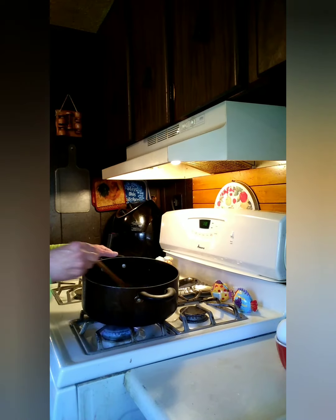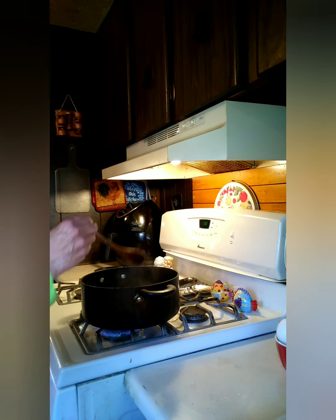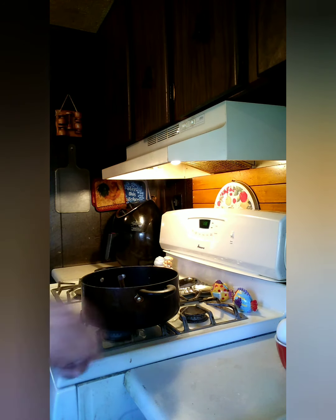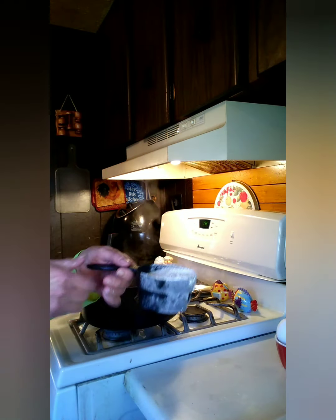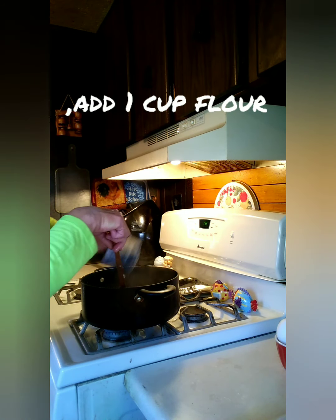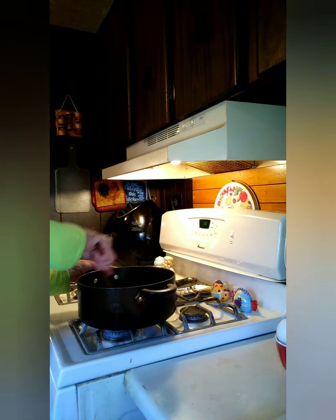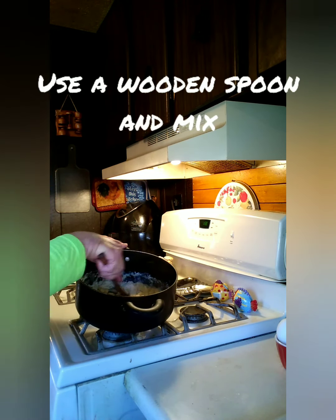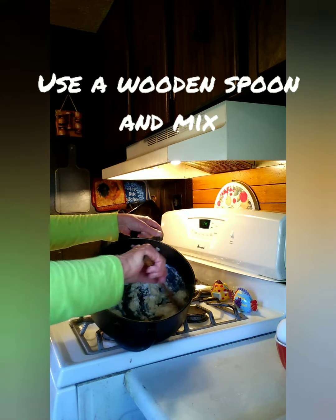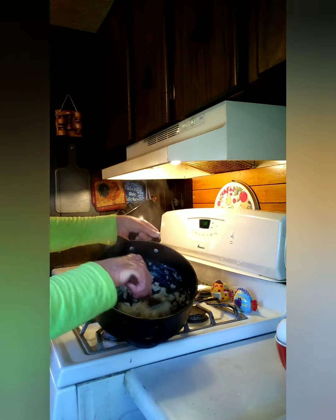My butter has just now started to boil, so I'm going to go ahead and shut this heat off. From there, I have one cup of flour that you just want to dump right in there like that. And we are going to get that all mixed up. It's going to be kind of thick, but that's what you want.